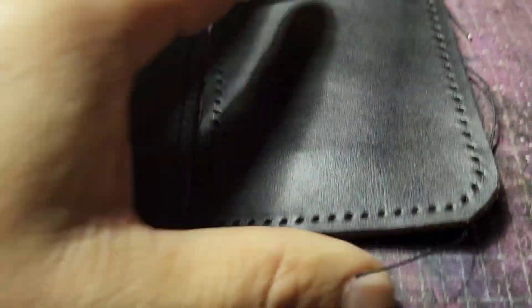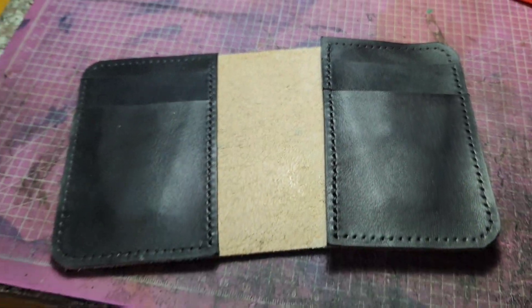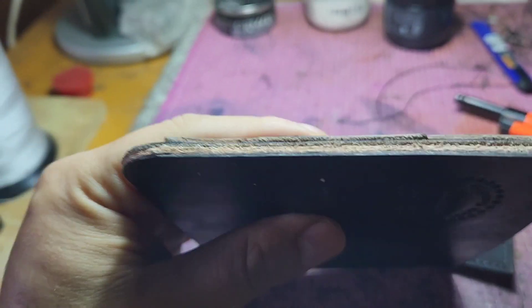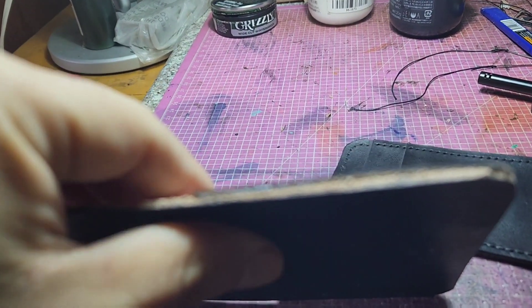I'm going to glue them so I can start punch-stitching the whole body together. I already got this side glued in, and you can see in the middle the fuzzy side is already burnished — no fuzzy stuff in the middle. I'm going to have to sand and clean the edges so they come out nice and clean.